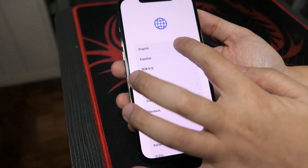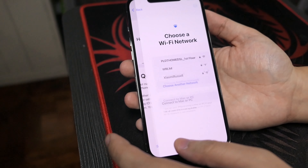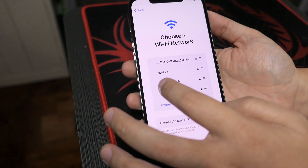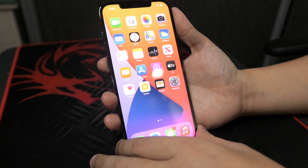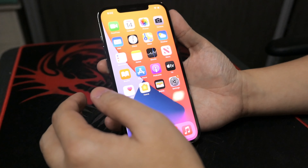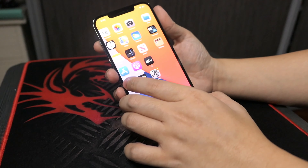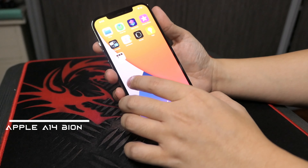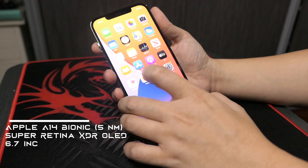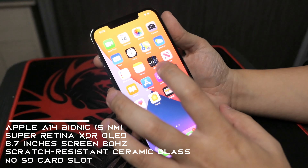Tingnan na natin pagka-binuksan siya. I-unbox na natin siya. Premium na premium talaga yung pagka-feel niya kahon pa lang. Bubuksan na natin siya. First impression, napaka-nipis. Kahit na hindi pa natin hinahawakan, napaka-nipis yung first impression niya. Talagang graphite yung color niya, pero pagka malayo minsan medyo mukhang kulay silver.